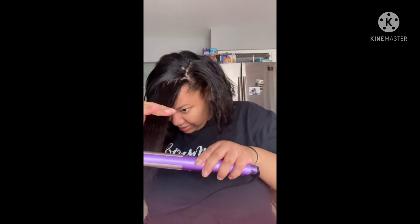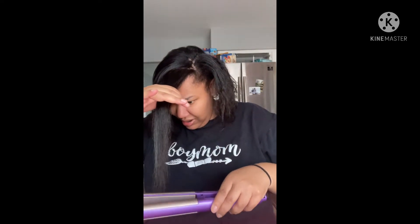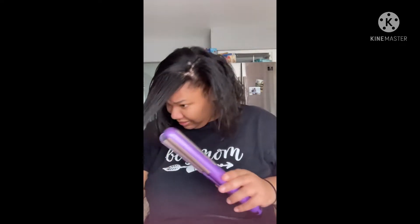I do not know how to flat iron hair, or apparently wrap it, because it just wants to revert back to my natural state. I'm going to try to quickly flat iron it for the home visit today. Okay, that worked.